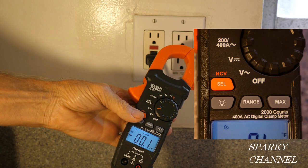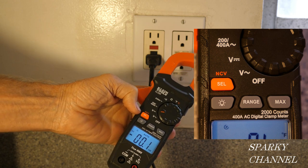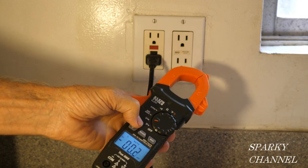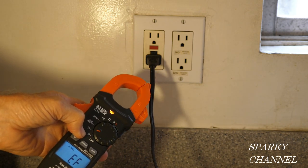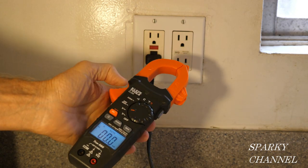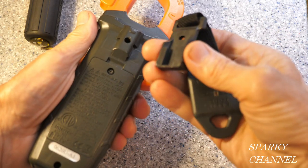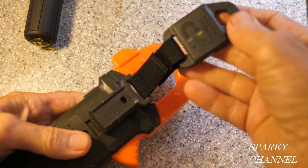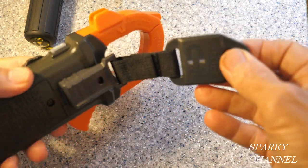This meter also acts as a non-contact voltage sensor. Press and hold the select button for a couple of seconds and it will detect whether a cord is live — you get an audible alarm and a red light illuminates. You can also get an optional magnet for the meter for about $13.50; it clicks onto the back and lets you hang the meter from any metal surface, which is very handy.